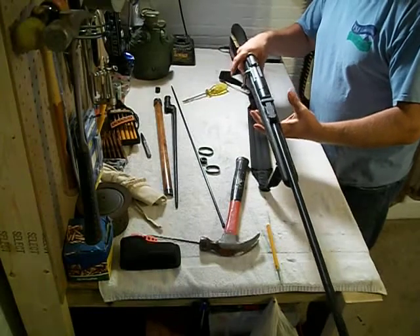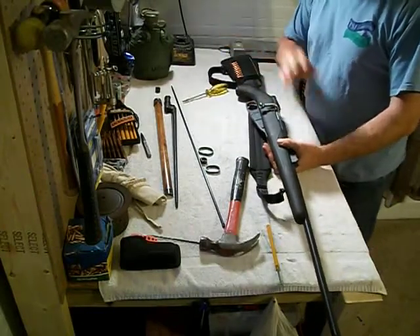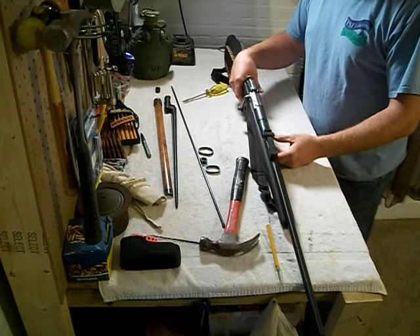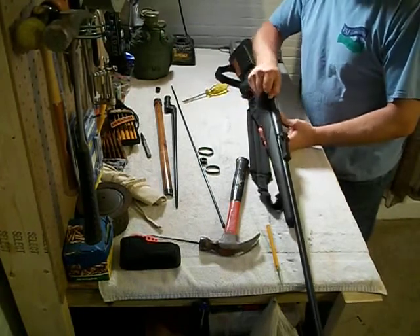And it's just that easy to do it in reverse. It may be a little bit more complicated if you have a scope or some other accessories, but just a couple of minutes and you can go from the original look over to the sporty look.